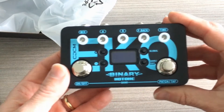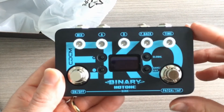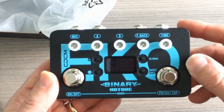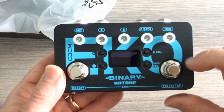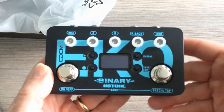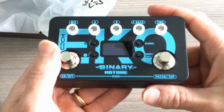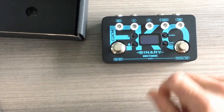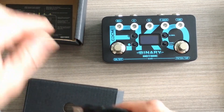On the front, we have five knobs at the top which are the global parameters for all the different effects: time, feedback, A, B, and mix. You also have a global button, save, exit, plus and minus buttons, your on/off switch on the left, and a patch and tap tempo switch on the right — so you do have tap tempo capabilities.